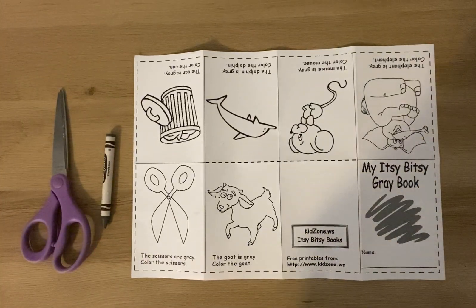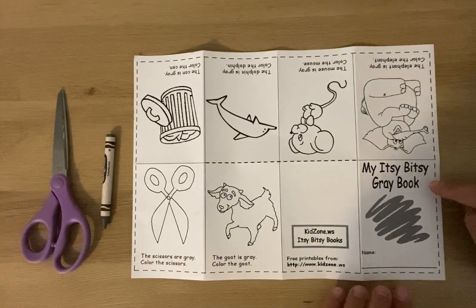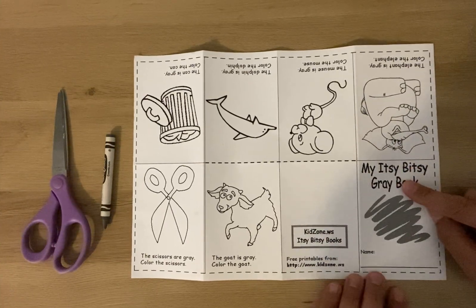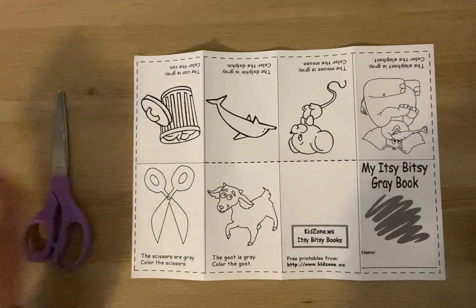Hi friends, it's Miss Teresa here. Today I'm going to show you how to create your itsy-bitsy gray book. You'll need your paper from your packet, a gray crayon, and some scissors.